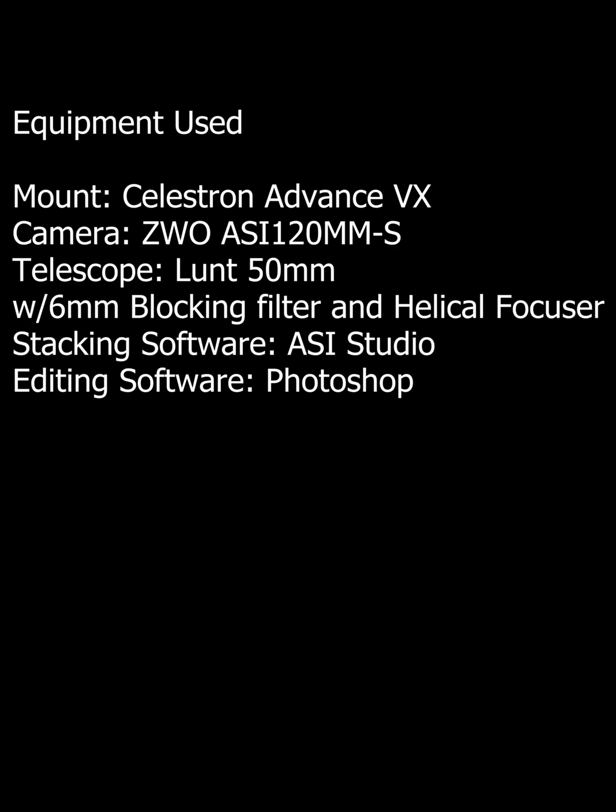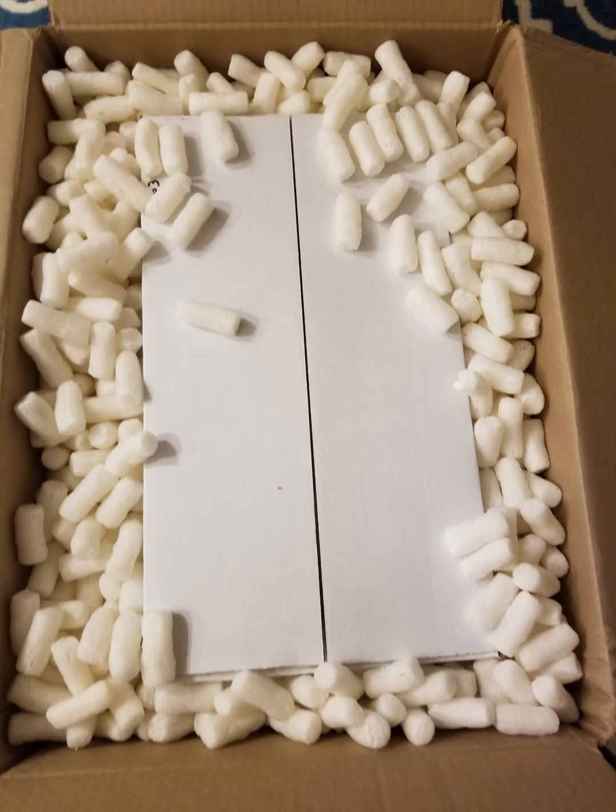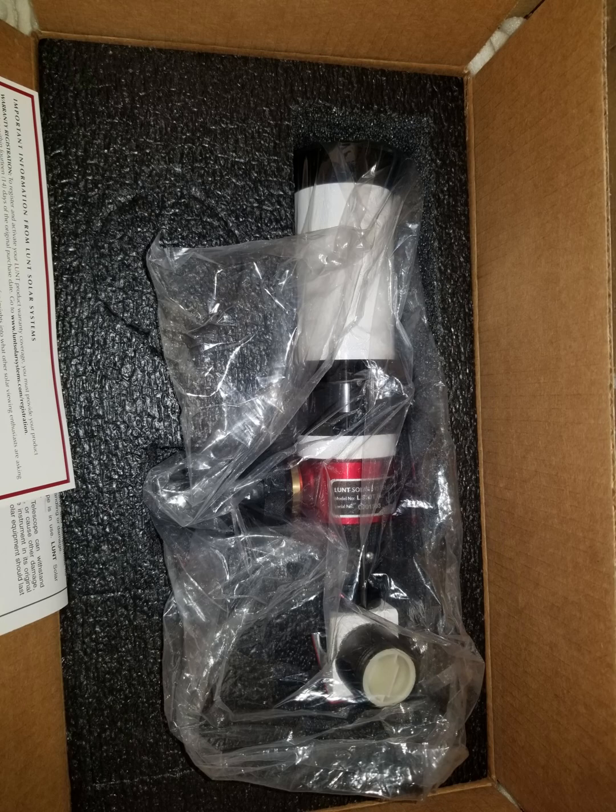Hello everyone. I recently bought a Lunt 50mm to image the sun, and I'll include a list of the equipment that I use, including the software I use to edit and stack the images. I use different methods of editing the photos, so a lot of them are going to have different edits — the sun images are going to look a bit different.